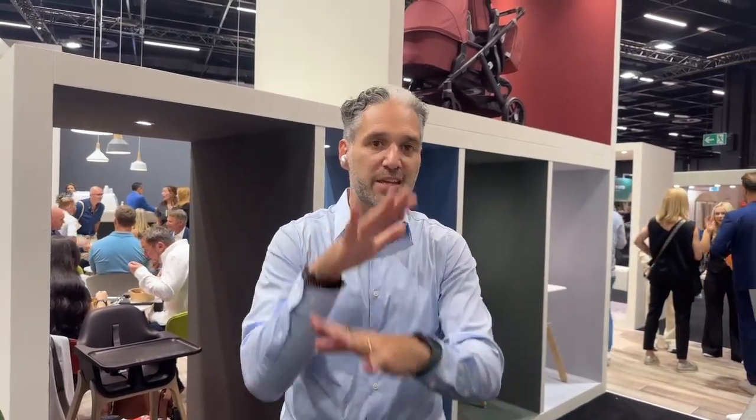Hey, this is Ellie from Magic Beans, and I'm going to show you a preview of the Uppababy Ciro Highchair. It is Uppababy's very first highchair. We're super excited about it — it has some very unique features. I'm going to be showing you a full review, but when this comes out in Q1-ish of 2024, we'll be doing a full in-studio review. But here's a preview — I'm here in Germany at a trade show called Kindenugen.